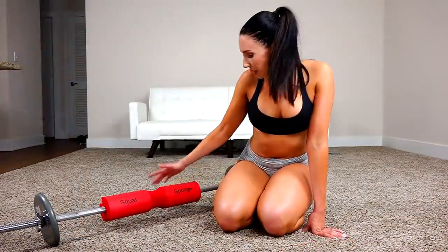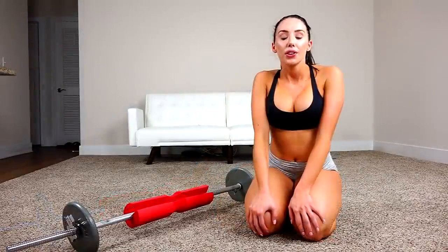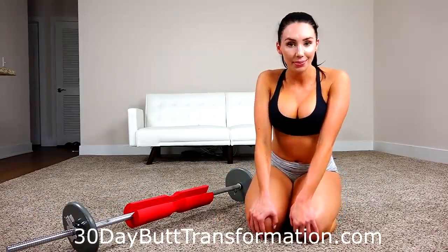I hope you enjoyed this workout with the squat sponge today. Make sure that you check out their website below and that you like this video. Comment and let me know what you think. For the number one butt workout plan, check out 30daybutttransformation.com.